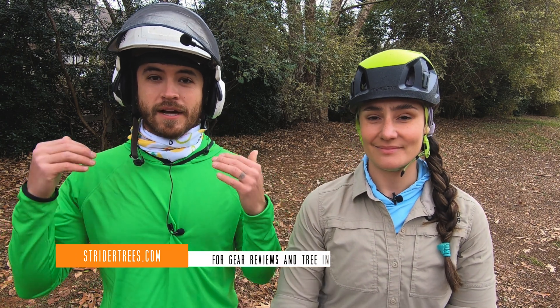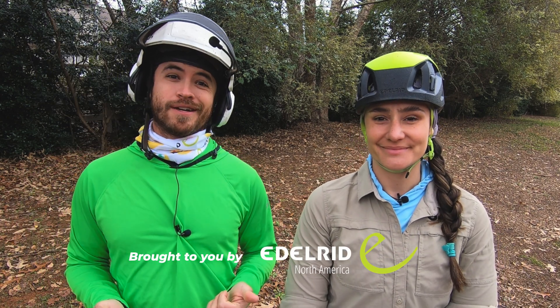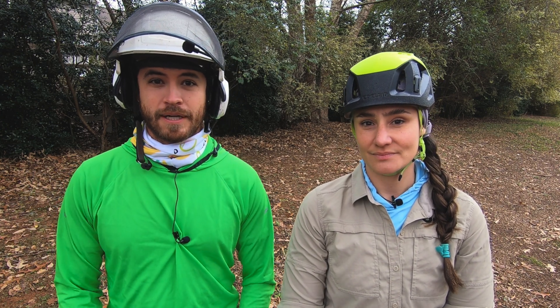Welcome to Strider Trees. Today we're going to be talking about canopy anchors, and I'm here with Meg from Upward Training. We're sponsored today by Edelrid North America, which is a fantastic brand that produces top-level gear, and I will tell you more about that later. But today we're talking about canopy anchors.